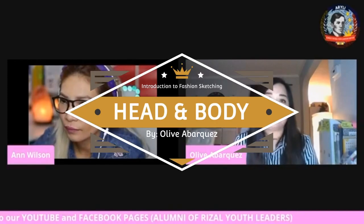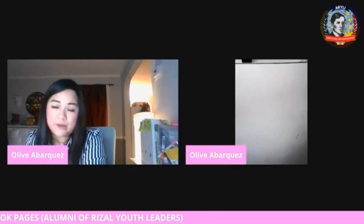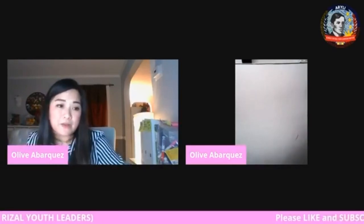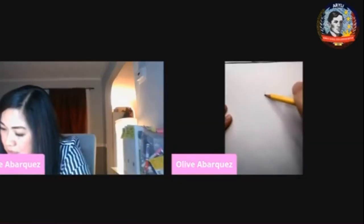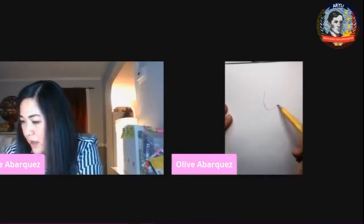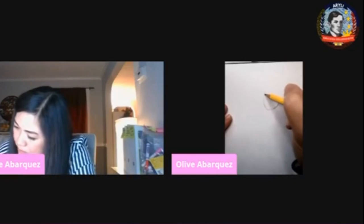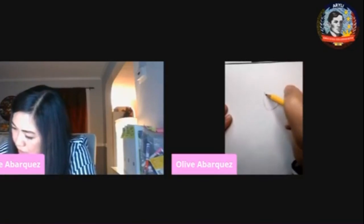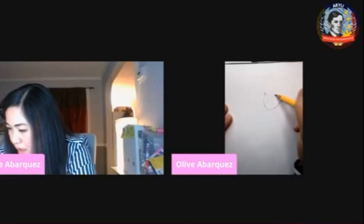We'll be focusing on head and body, and we're also going to end up drawing the clothes. Now, remember when I taught you about the face — usually the face goes first. Go ahead and draw the face; you already know how to draw the face. Draw the brow, the eye, the nose, brow on the other side.